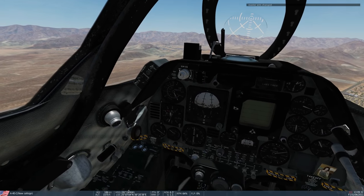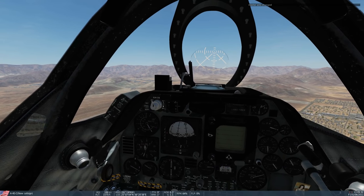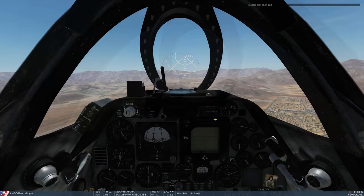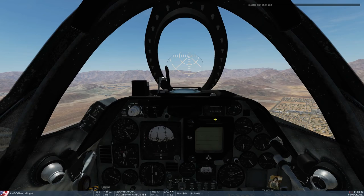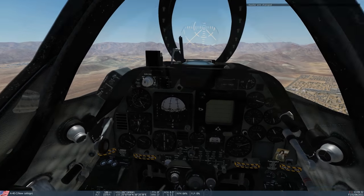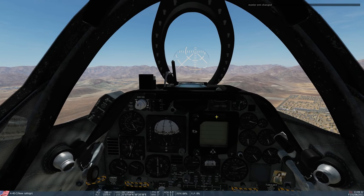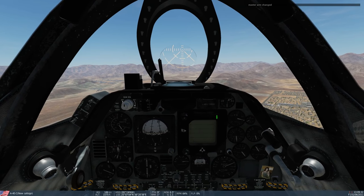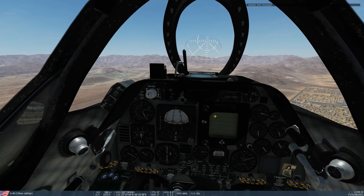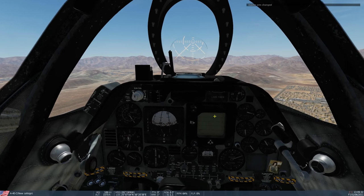What it does is the computer takes control of the throttle, so we go completely hands-off throttle and it will keep you at the landing angle of attack, which is about eight degrees — eight degrees in the Hornet and in the Skyhawk as well. It controls your throttle all the way from when you engage the system until touchdown. As soon as you've got weight on wheels, it switches itself off.